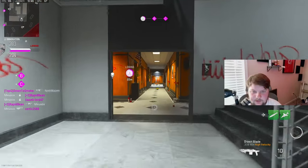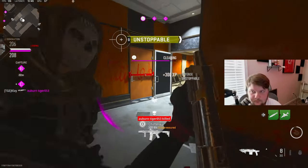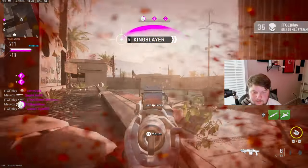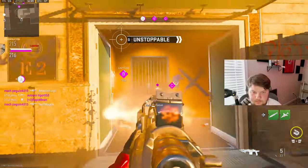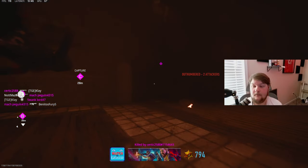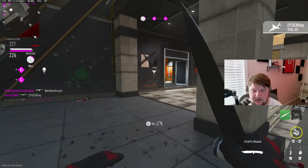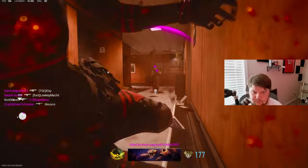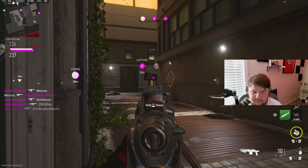I don't understand how we're not like destroying them. I had them in a spawn out for a little bit. Here it goes. Oh — no. That could have been such a good clip.